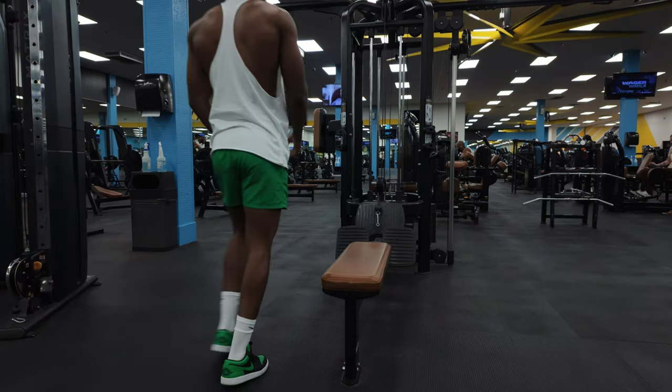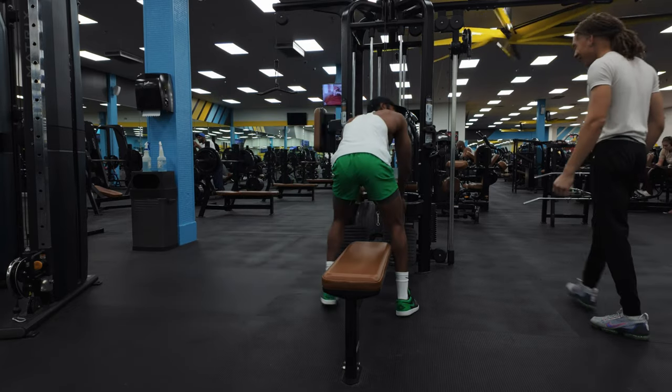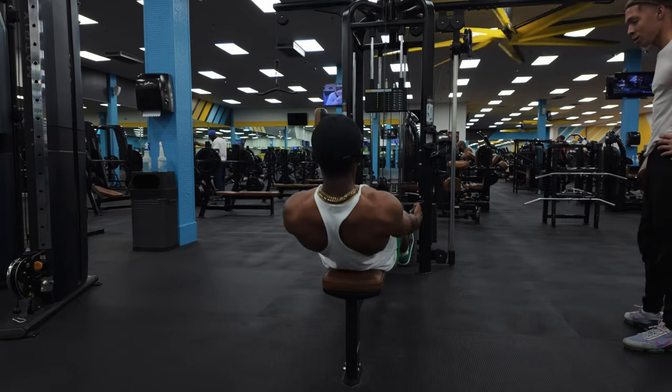All right, so we're on the next workout. We got rows, wide grip. Somebody was strong on this machine. Let's start out with it.